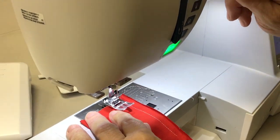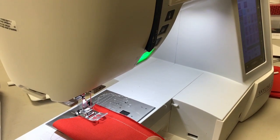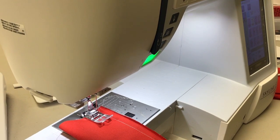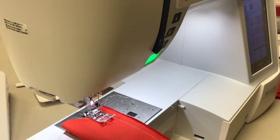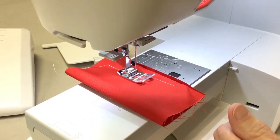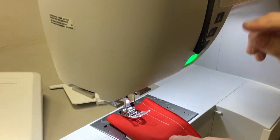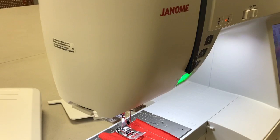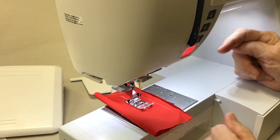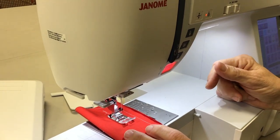Stitch number two and three are very similar. Stitch number two will stitch four stitches forward and then four back and then sew until you stop it. If you like to lock your seams, that's a great one to use — you go four forward, four back, hit the reverse button and it will automatically do four forward and backwards. The locking stitch — that's number three — it's going to do four in the same spot and then go forward. Hit reverse and it does four in the same spot again. So that's a couple of different ways that you can lock your stitches.